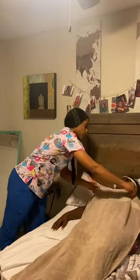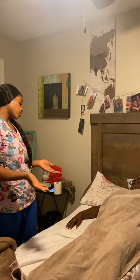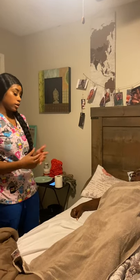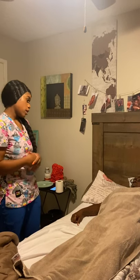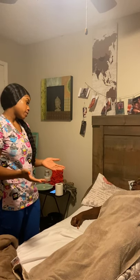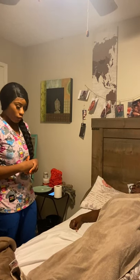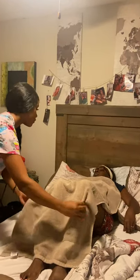Now, Mr. Jones, what I'm going to do is bend your knees so that you're in a dorsal recumbent position. I can do this because you don't have any knee or leg injury. On three, I'm just going to lift up your legs. Please let me know if you have any pain or discomfort during this process. One, two, three. Do you have any pain or discomfort? No.